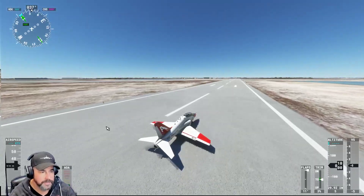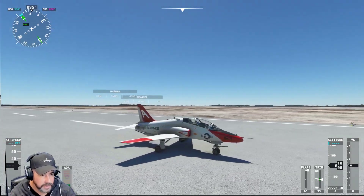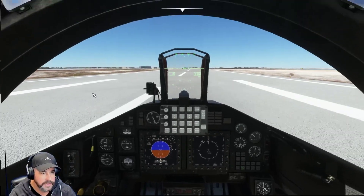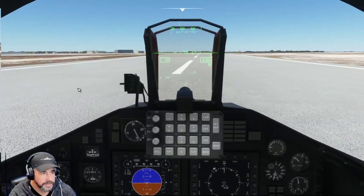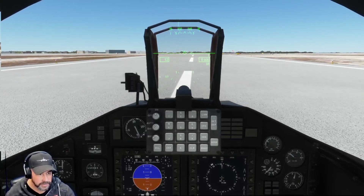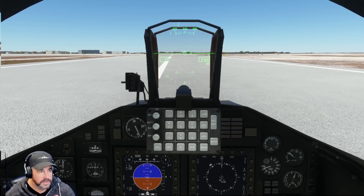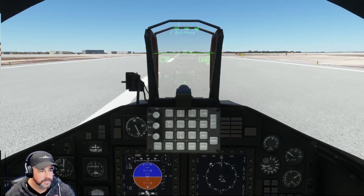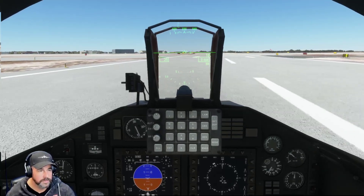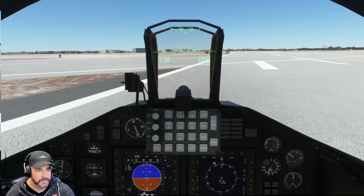Flaps coming back up. There you have it — the T-45 Goshawk. Nice aircraft. Sounds good, flies good. Definitely feels like it's improved. I didn't crash it this time, so that's definitely a good sign that they did something right. If they made it easier for me, they made it easier for everyone. Not bad at all.